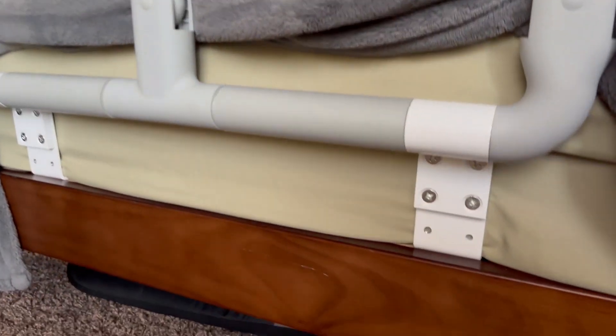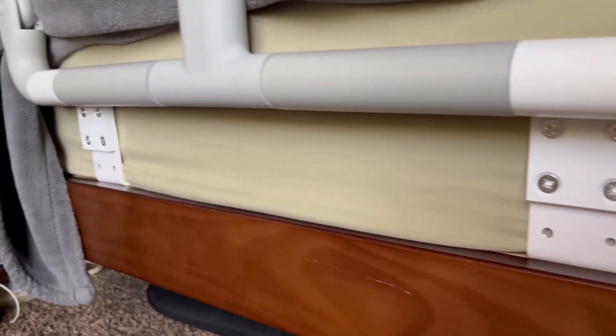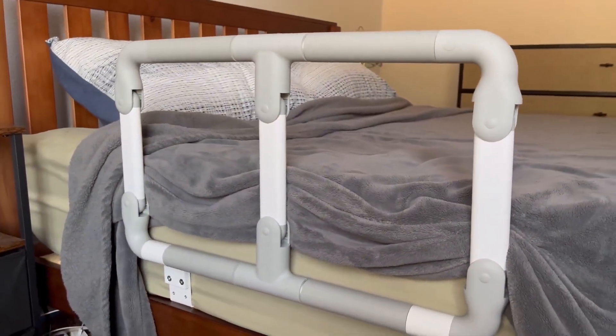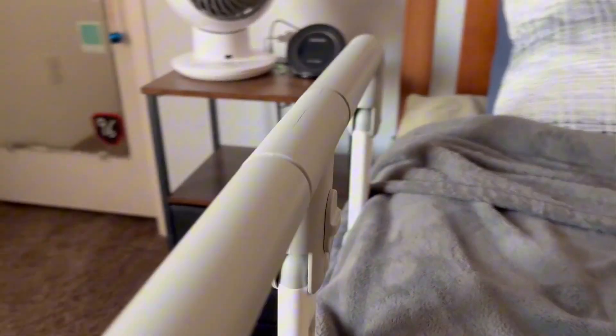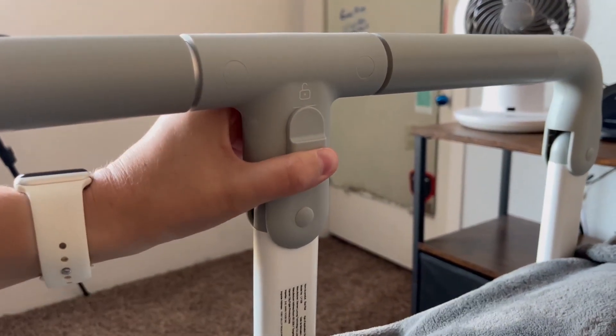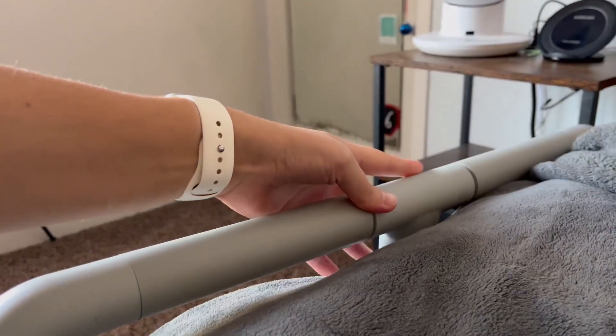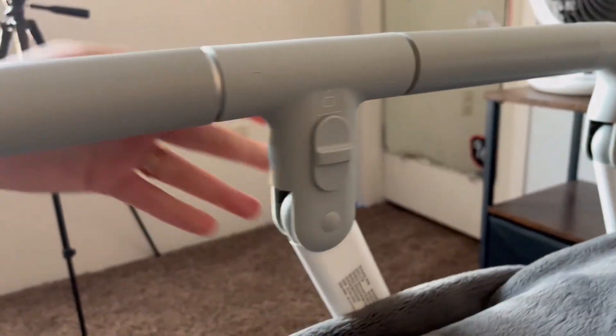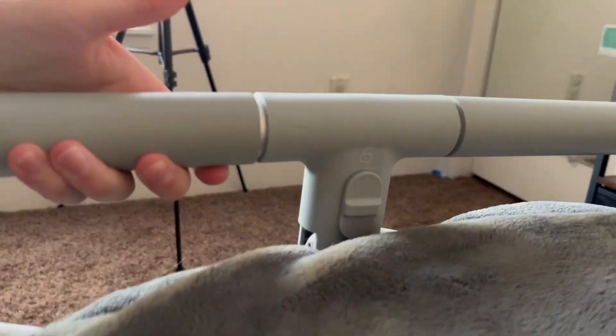The way it's put together makes it really easy to adjust it to the height of your mattress, so you can move it up or down however you'd like. Now the button is back here, super easy to access — you just lift it up and then push it to either side. It's super simple to use. Once it locks into place, you can push it again and then pull it back up.